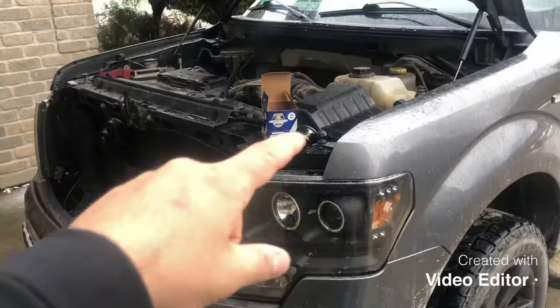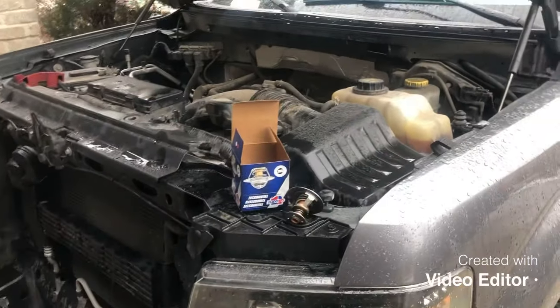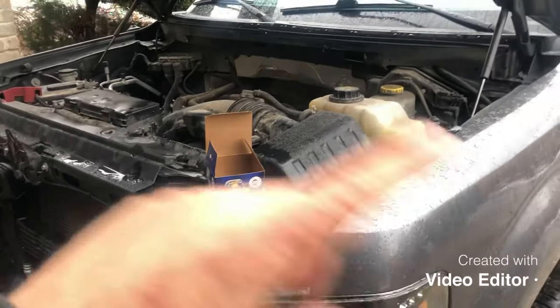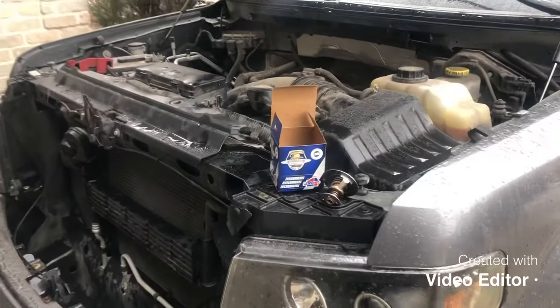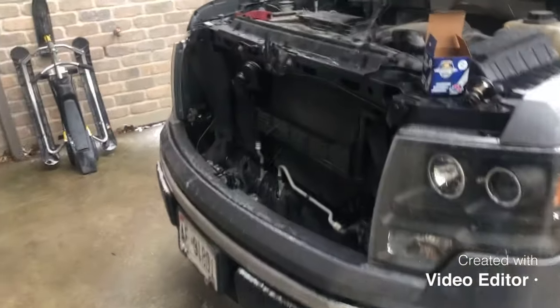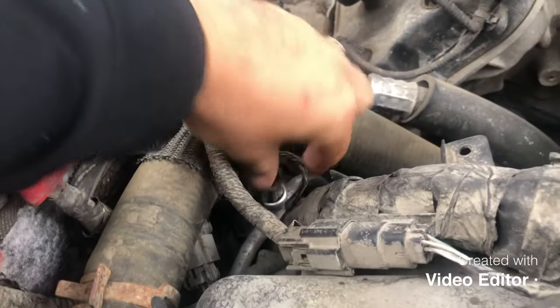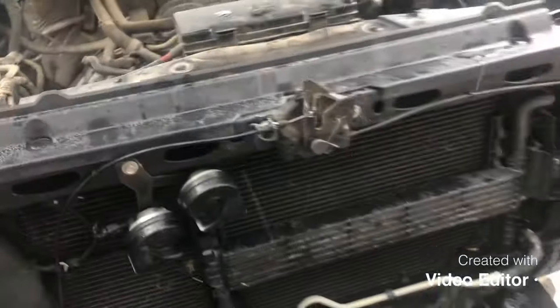I kept trying to burp the line thinking there was air in the lines from putting new coolant in. I even drained the coolant and redid it — still didn't fix it. I went to the forums and YouTube videos, and what a lot of guys experienced was this AC pressure switch was giving them a hard time, faulty, so they changed that out and it fixed it for them.